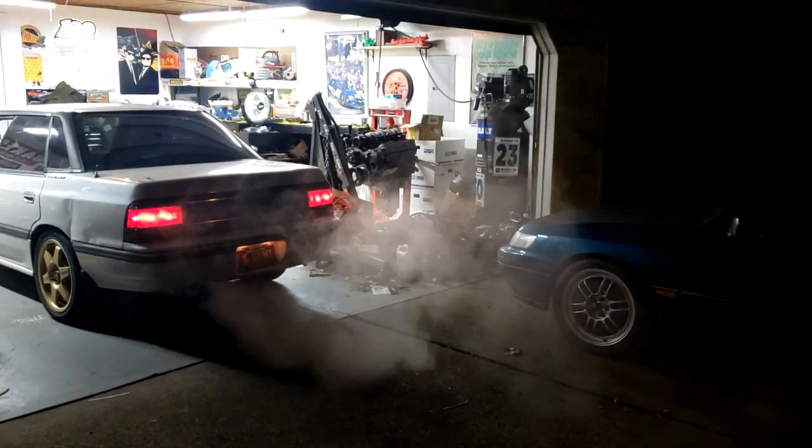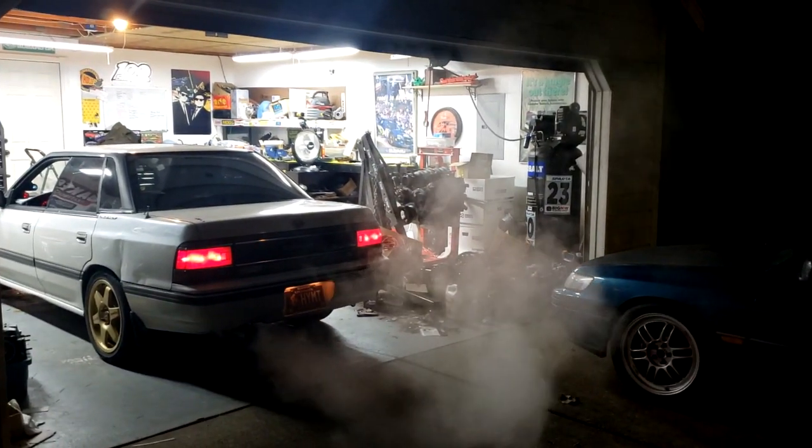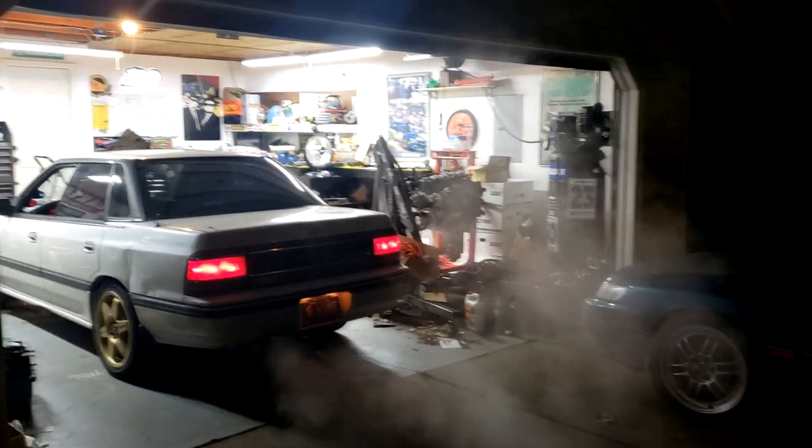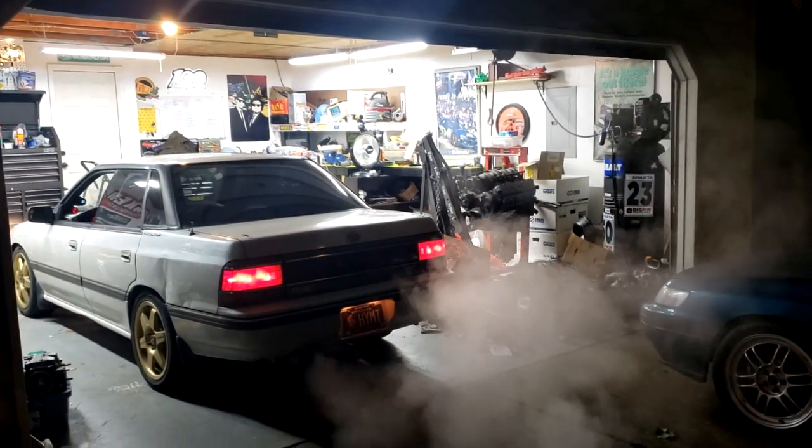Alright, what's going on everybody? So everybody's been asking what's been going on with the car — it's obviously done, but it's not tuned yet. So today we're just going to be going and doing a little bit of road tuning.